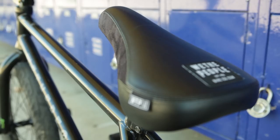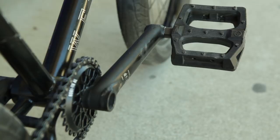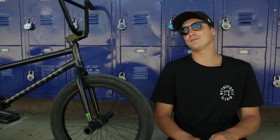I get the Wethepeople mid seat with a seat post — it's nice and clean. The Wethepeople cranks. Salt Plus pedals called Stealth. They're really grippy, they're big, and they don't break — at least I haven't broken them so far. It could be one of my favorite pedals, to be honest.